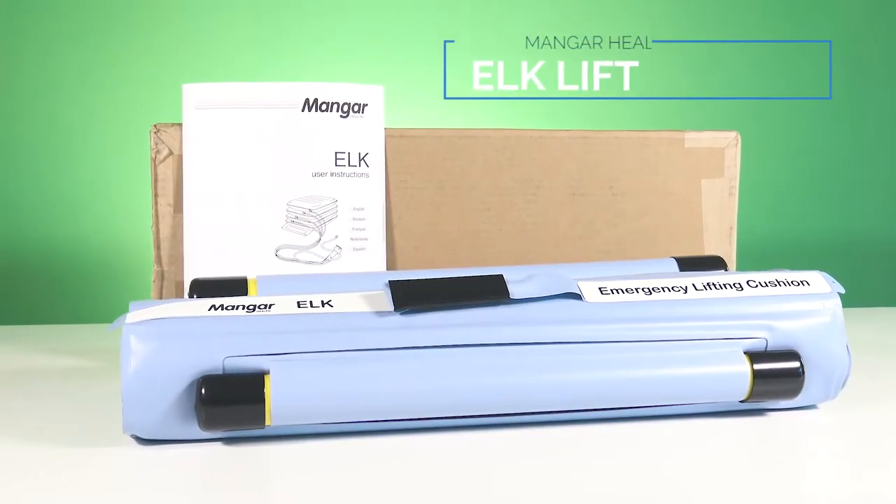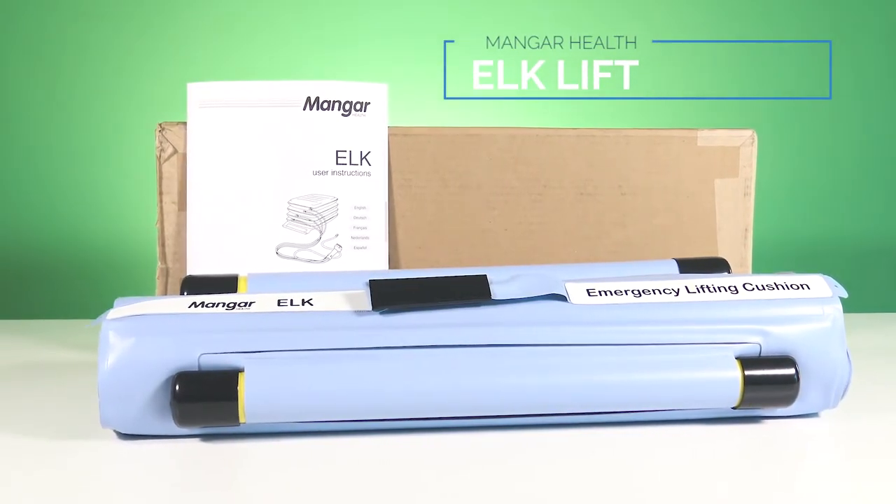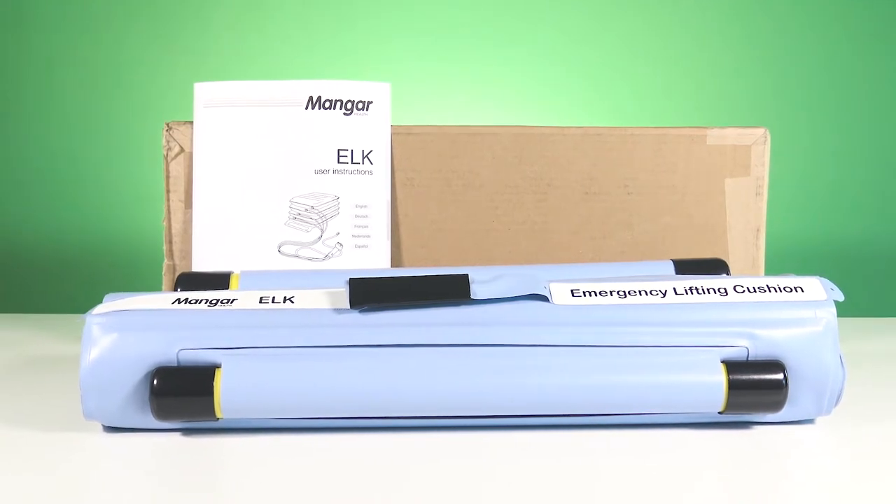The Elk Lifting Cushion from Mangar Health is a unique solution for helping a patient up after a fall. Its pneumatic battery-powered lifting technology allows it to be compact, portable, and easy to operate.